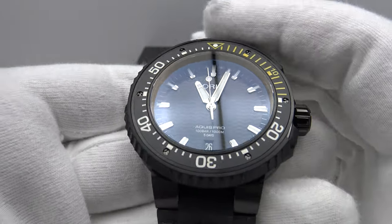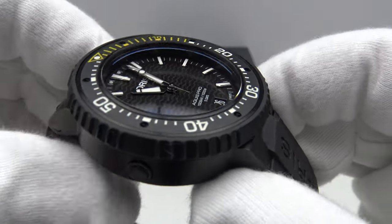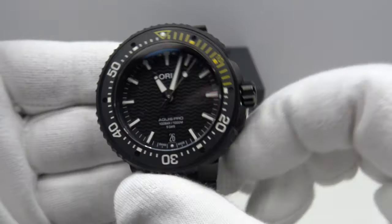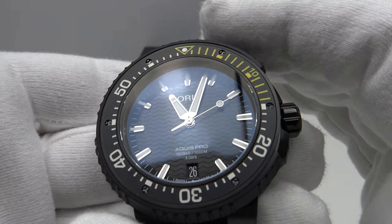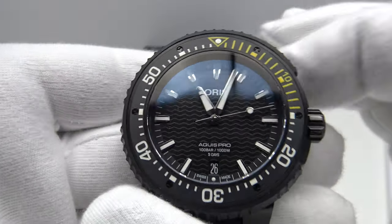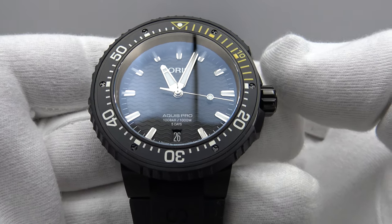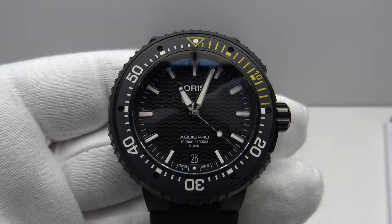I recommend it for your consideration, but bear in mind the piece is very large at 159 grams, 53.7mm lug-to-lug, and 17.5mm thick — it has significant heft and wrist presence. I hope you've enjoyed my review of the Oris Aquis Pro Date. Please feel free to post your own comments below the video. Thank you very much.